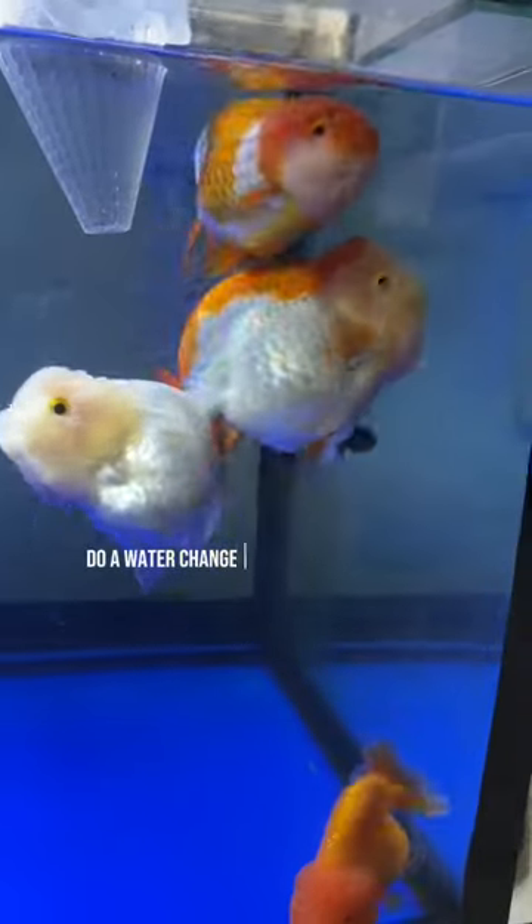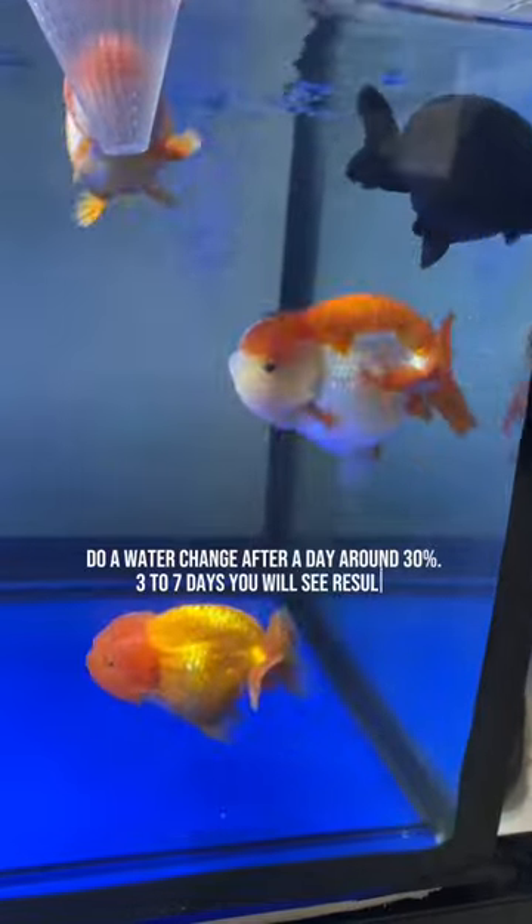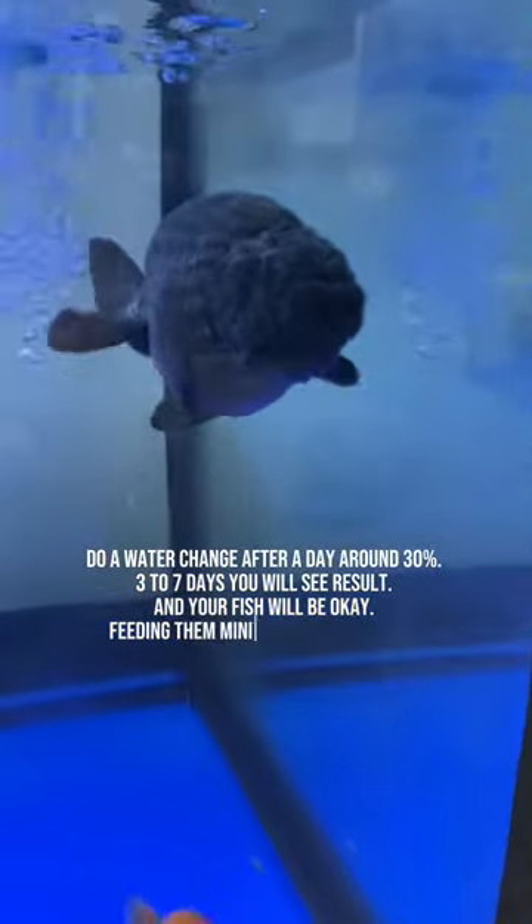Do a water change after a day, around 30%. Three to seven days you will see results, and your fish will be okay.